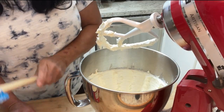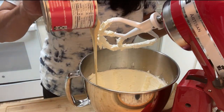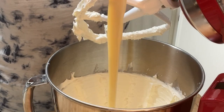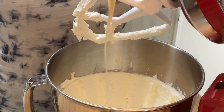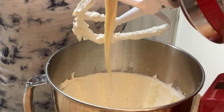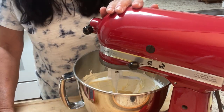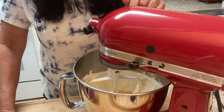Now we're going in with the good stuff, y'all. We're gonna add the sweetened condensed milk. When you're adding sweetened condensed milk, you know it's gonna be good — it cannot not be good. And this is where she says you want to really mix this until it gets combined.